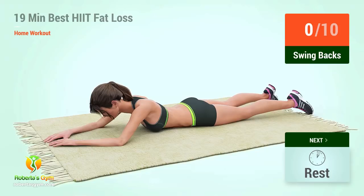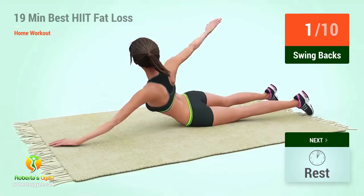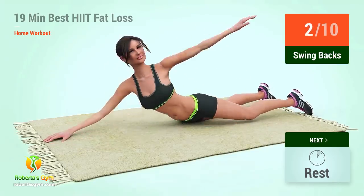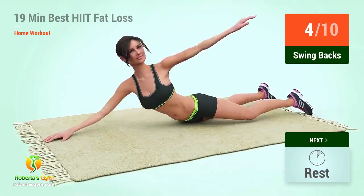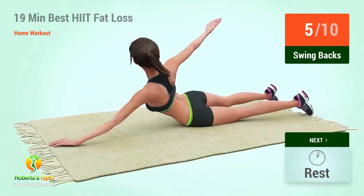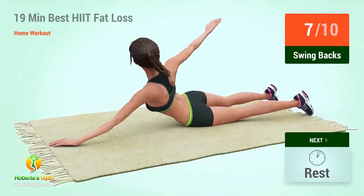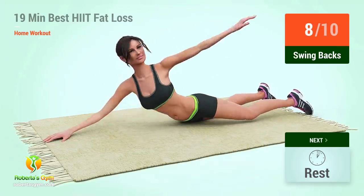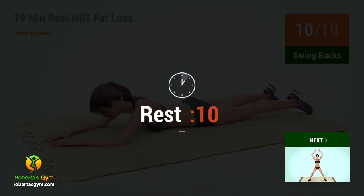Up next, swing backs. In five, four, three, two, one, go. One, two, three, four, five, six, seven, eight, nine, ten. Rest time.